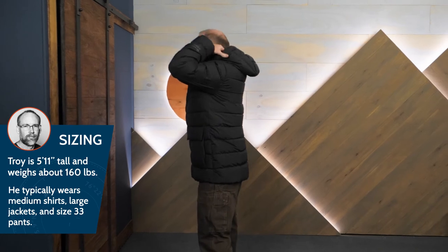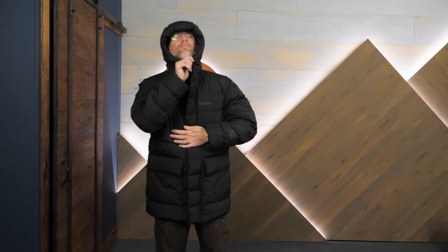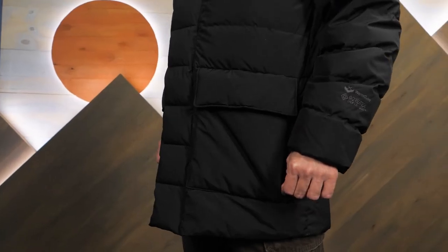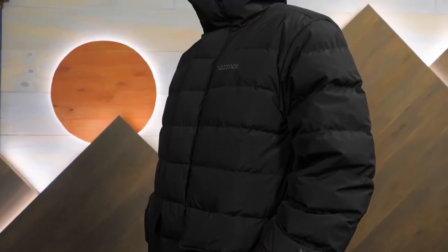With trustworthy down insulation and groundbreaking construction, this is the Warm Cube Golden Mantle Jacket from Marmot. You can get the full specs on this jacket and find lots more gear at inwild.com. And when you order from inwild, you're supporting our small business and our mission to bring you the best in outdoor gear. Thank you for watching and we'll see you on the trail.